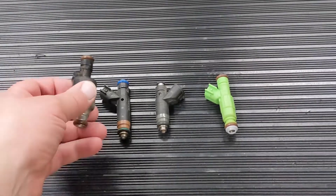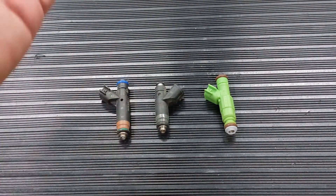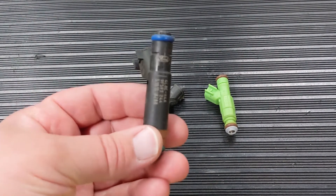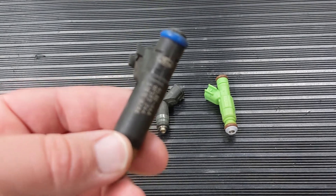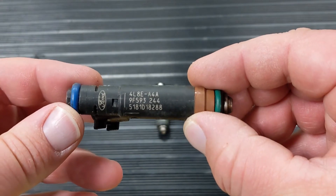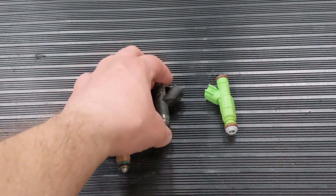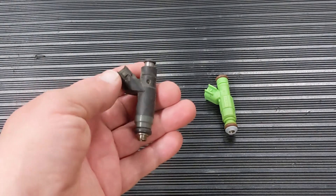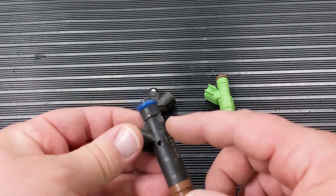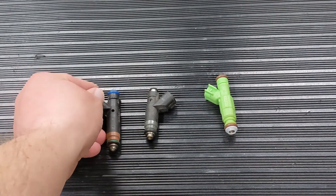This is a Rochester injector — if you have one of these, literally throw it out. Same with these Siemens injectors, found in a lot of Fords, Chryslers, and Jeeps. They come in different sizes but they all have a really bad spray pattern. They also tend to expand and crack, forming a bubble on the outside of the injector, splitting and causing engine fires. We always recommend replacing them with a Bosch that flows the same or has the same o-ring to o-ring height.